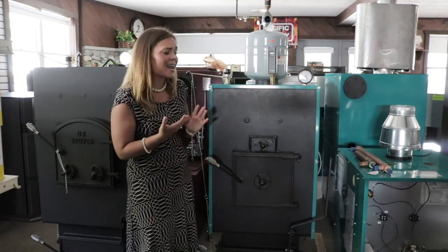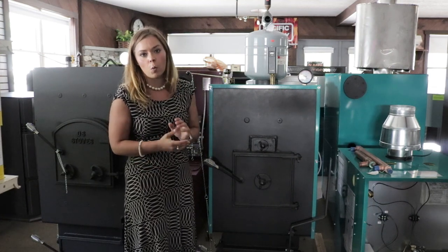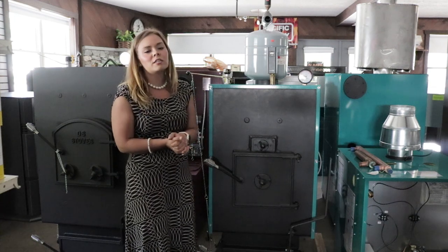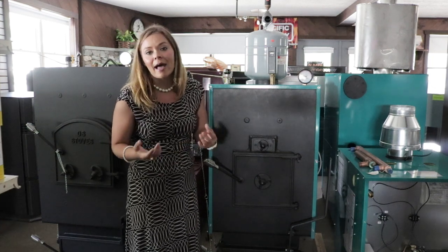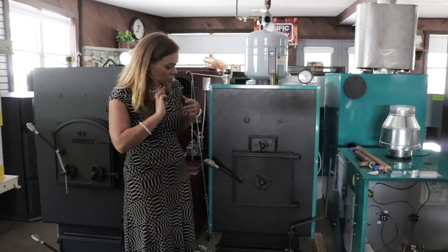I do want to clarify nothing has changed in the design of the unit from when it was previously rated to burn wood and coal. The AquaGem line is going to be one of our most affordable indoor boilers that we offer. It's a very reliable, mechanical style unit. So I'll go over some of the overview features.